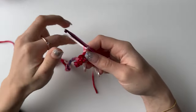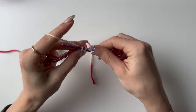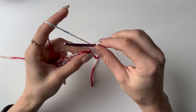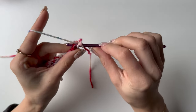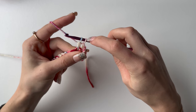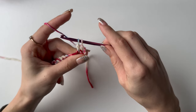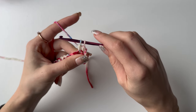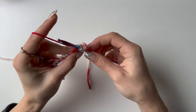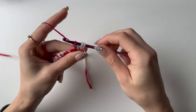The second row is going to be a row of bubble stitches. Into the first stitch you want to make a single crochet, and into the next one it's going to be a bubble stitch. Yarn over, go into the stitch, pull up a loop, yarn over and pull through two — that's two done.